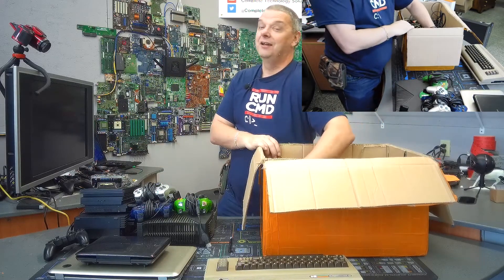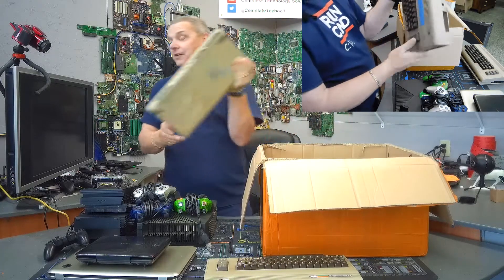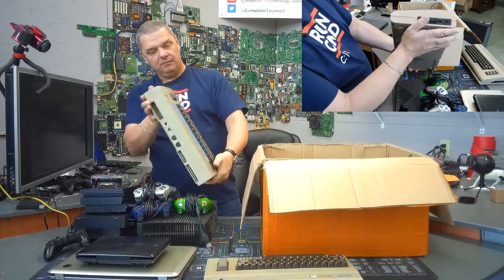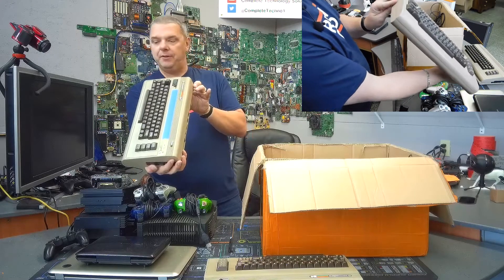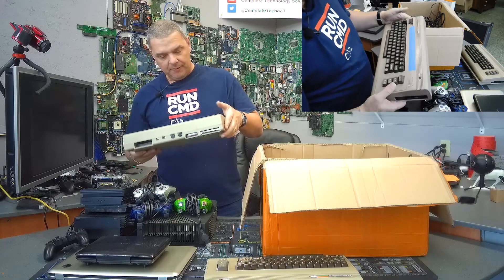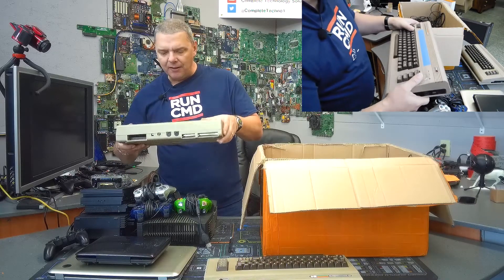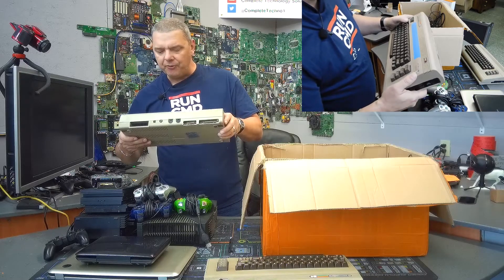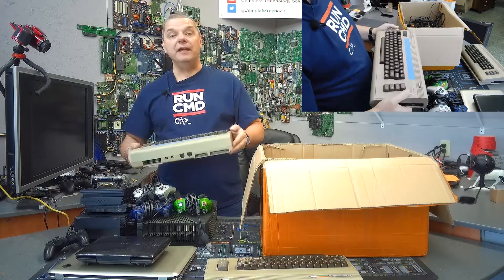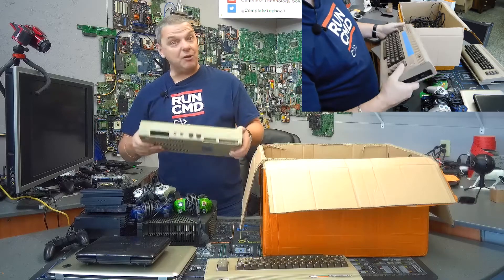Guys, look at this — bottom of the box — another Commodore 64. Not even joking. Holy cow. And this one is in physically much better shape. In fact, this one looks good. It's missing one button up here. And there's a piece of tape on it that says 'power on, no video through AV.' So they were getting no video on this. We may actually do a diagnosis and troubleshoot that. But that's two Commodore 64s — holy cow.